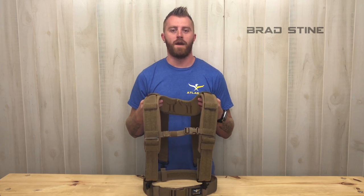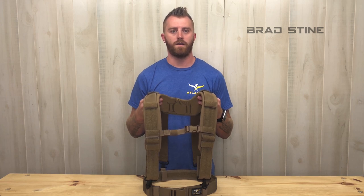The Comfort Tough Suspenders and Padded Suspender Yoke — two great items when used together — decrease wear and tear on your hips that are caused by traditional belt-only systems.